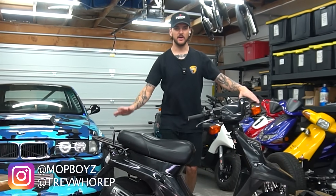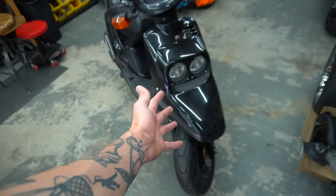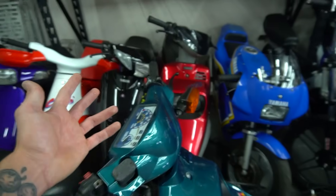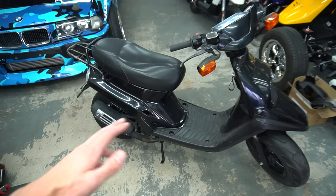Today we are taking this bone stock Yamaha Zuma pre-bug and we're gonna make it fast. This specific style Yamaha Zuma is one of the most popular scooters on this channel because it's honestly still one of my favorites. Just like all the other ones we have, we always end up doing a 70cc kit, and that's what time it is today. At the end of the video, this thing will be a complete ripper doubling the speed.